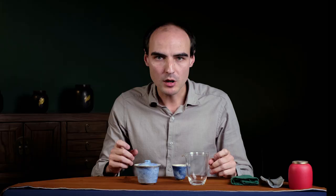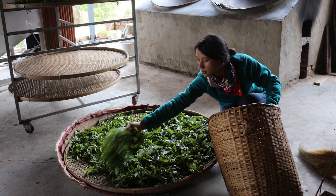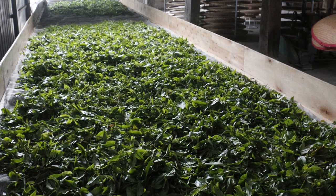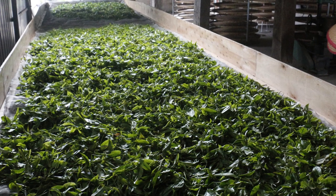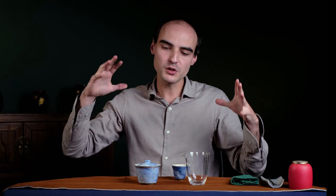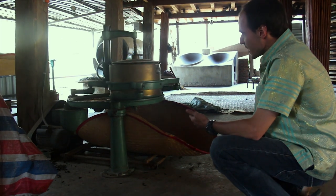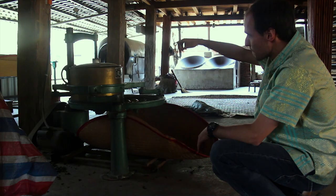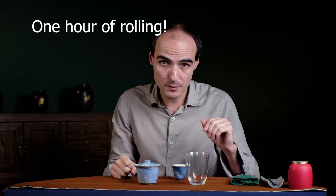The key to brewing a tea properly is understanding how it's processed. Black tea is withered for 12 to 24 hours — it's laid on mattresses and the withering allows the leaves to become softer. This is important because after withering there will be rolling: the tea is put in a rolling machine, pressed tightly and rolled for about one hour. Remember that — one hour.